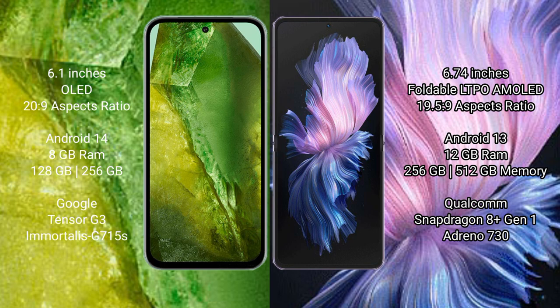Google Pixel 8a runs on the Android 14 operating system. Vivo X Flip runs on the Android 13 operating system. Google Pixel 8a comes with 8GB RAM and on